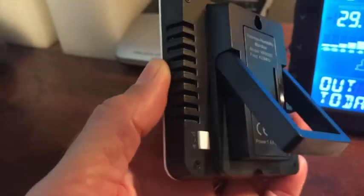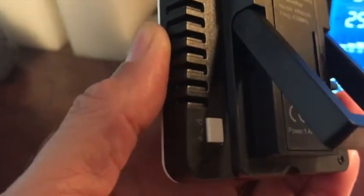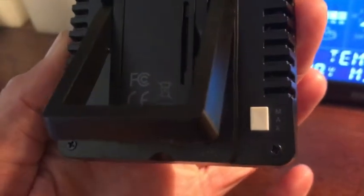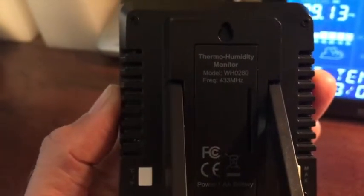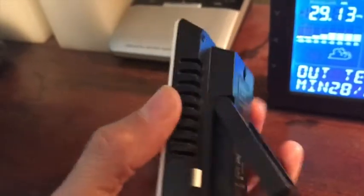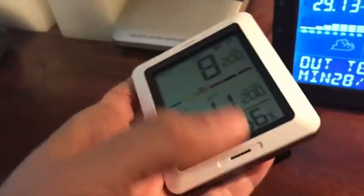You can simply select your preference between Celsius and Fahrenheit, place in your batteries, and you can also reset the maximum readings if you desire. One thing I like about it is you can hang it on the wall or place it on a dresser or tabletop like I did.